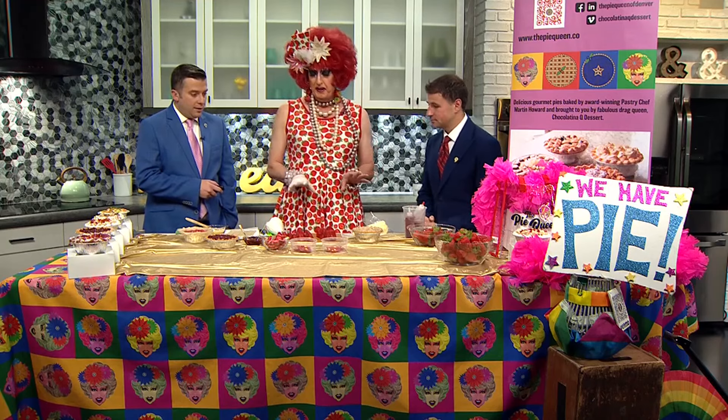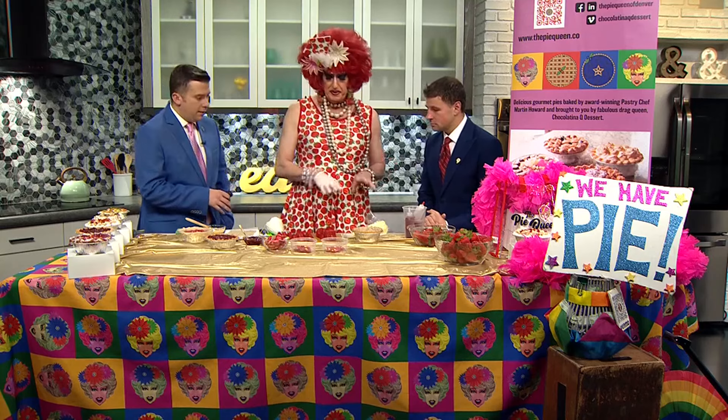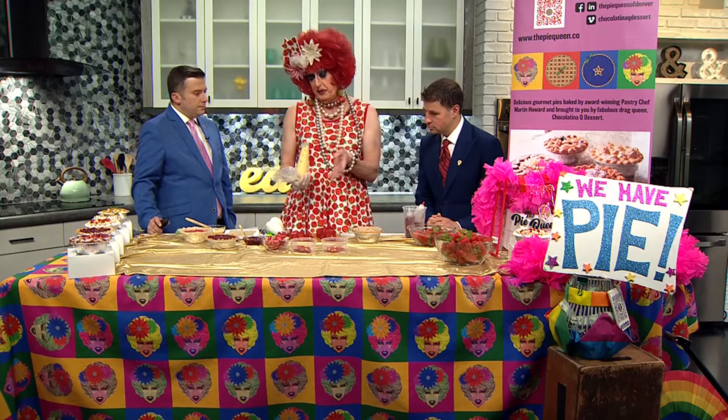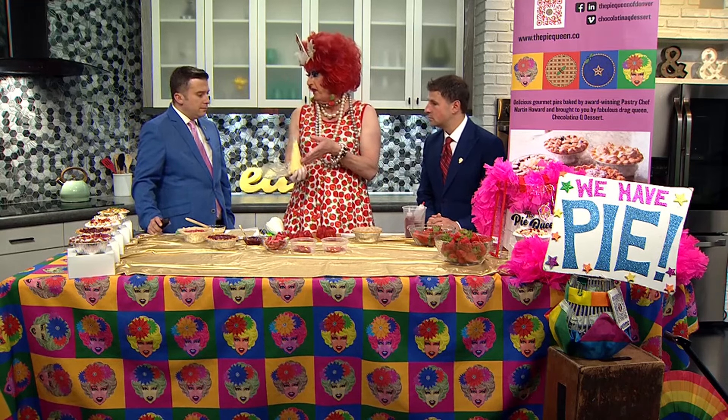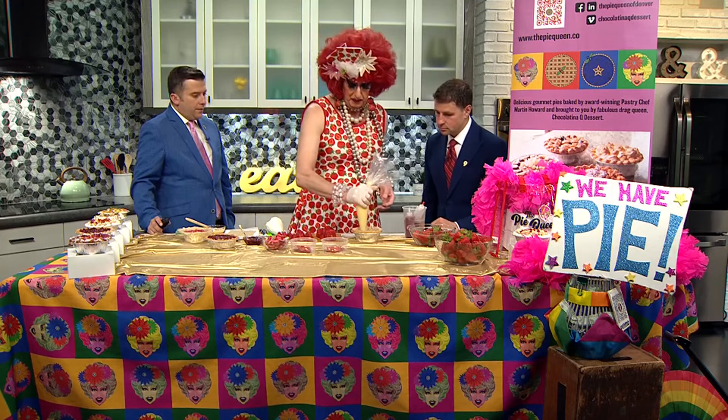I'm doing a version of banana cream pie — making a strawberry cream pie with the same ingredients. This is pastry cream. You could use a vanilla pudding; it's basically the same thing, a fancy vanilla pudding. And you just layer that in with the strawberries.